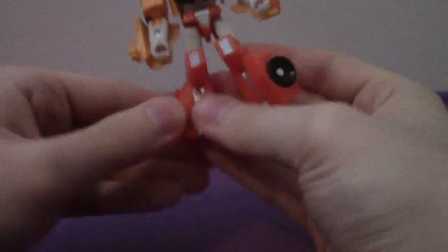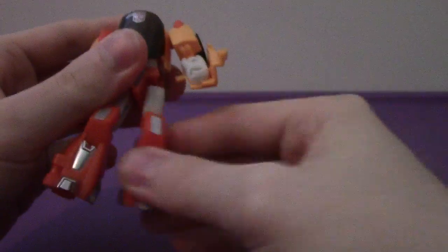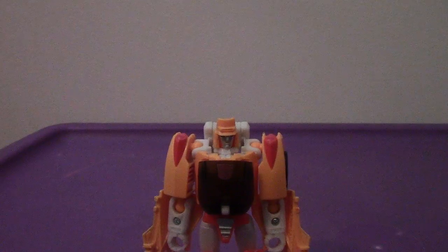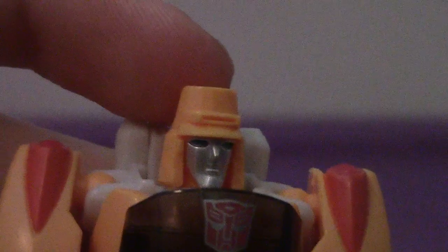Nice — forward, back, up to the side, bend at the knee, rotate. No feet articulation, sadly — I wish Wheelie had that, but what can you do? Taking a look at his head, it is very, very cute. I like the teal blue eyes. It's very spot on with his G1 counterpart — pretty neat. The details around his inner self and whatnot, and the Autobot symbol on his chest.